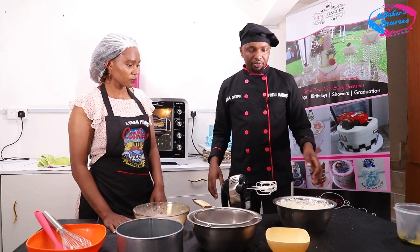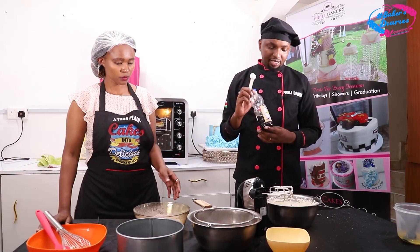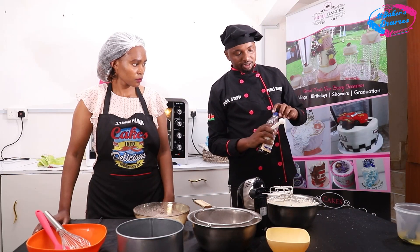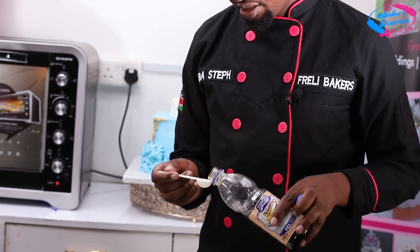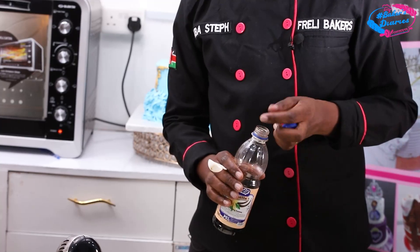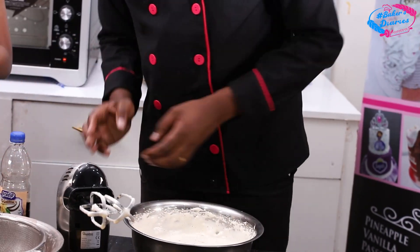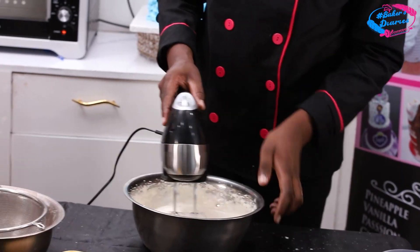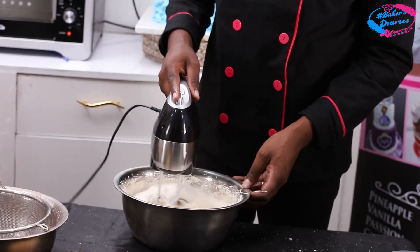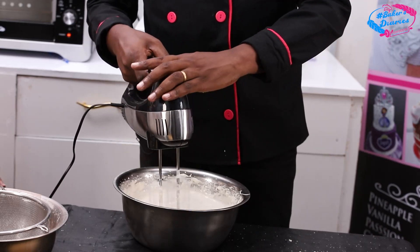After preheating, we are going to add vanilla essence. We're going to use this vanilla essence from Prague Dip, which you can get at TopServe — it's one of the best. Since this is a half kg, I'm just using one teaspoon of vanilla. Then we just mix it for about 30 seconds to one minute.